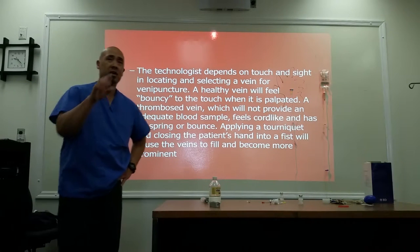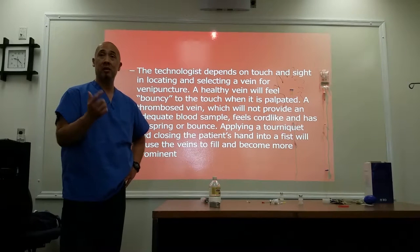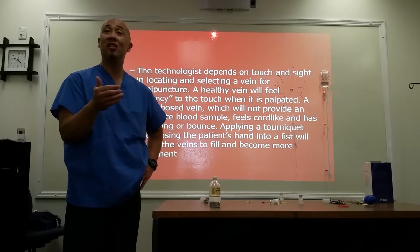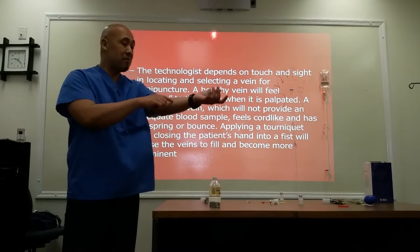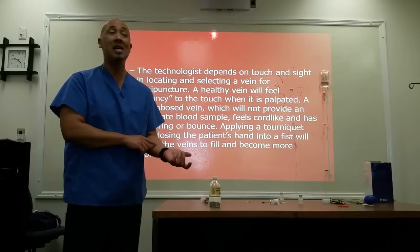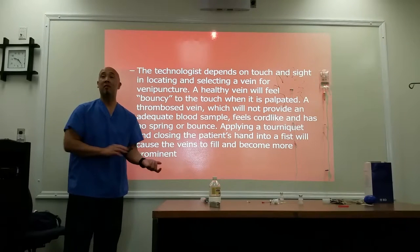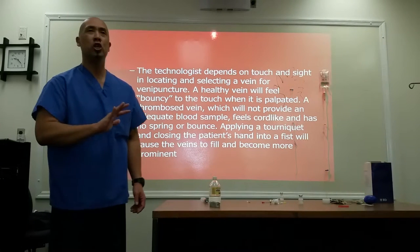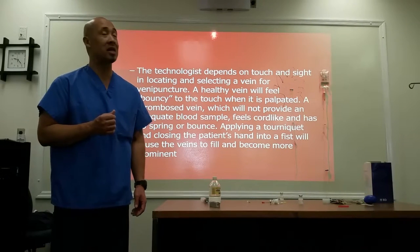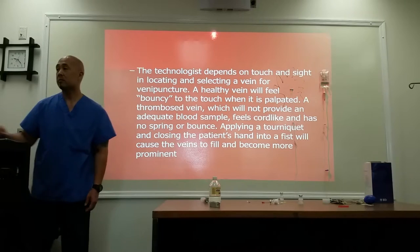As a technologist, it's going to depend on feel — touch — and also sight. You should be able to see the veins. If they're not raised, you can still see the vein based on the color of that part of the skin. The vein should feel bouncy to the touch — it should have a bounce to it. If it's hard or coarse, you don't want to touch that because that usually means it's a thrombosed or blocked vein. You're not going to get anything through that. A good, healthy vein must be bouncy to the touch.